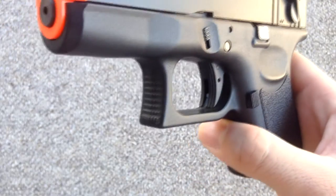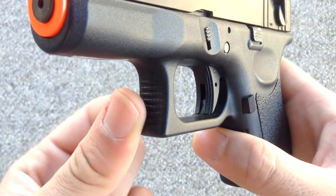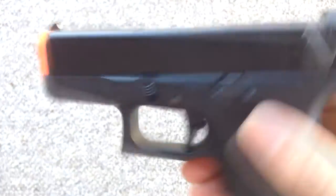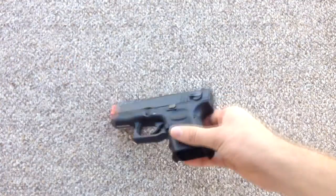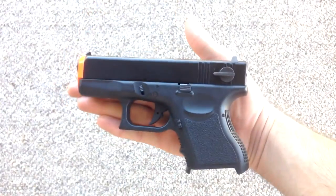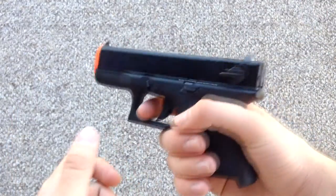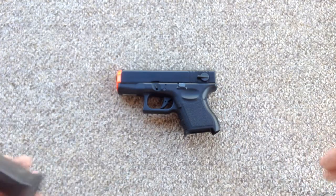All KWA Glocks, for some reason, do not come with the trigger safety in the middle, but they sell them aftermarket on Airsoft GI. I plan on picking up three of them — two for my guns and one for a friend's. So that was the majority of the pistol itself — pretty small, fits in the pocket really well, and really well built because it is an old KWA Glock.